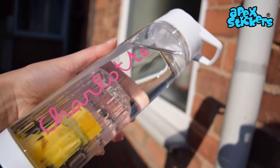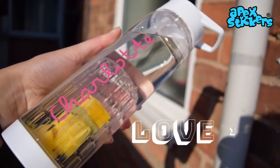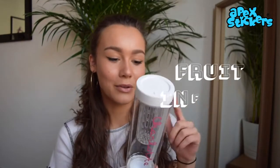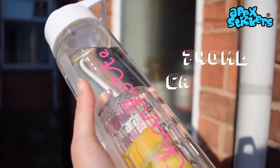I absolutely love the Love Island water bottle. It looks just like the ones they have in Love Island, and it seems really sturdy and super durable. I love that there's a little handle I can hold it from. I think I can probably put some little fruit infusions in this little pot here. I'm super excited to try this.